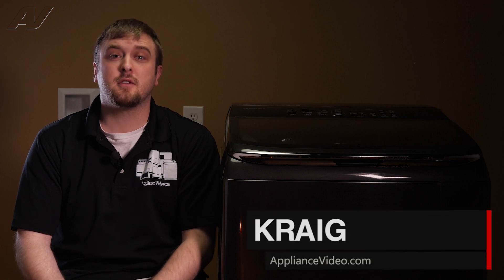Hi, I'm Craig with ApplianceVideo.com. Today, we will be taking a look at the noise filter on this Samsung Active Wash top load washing machine.